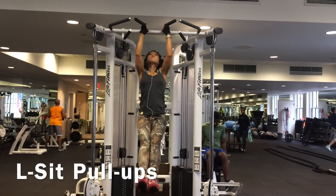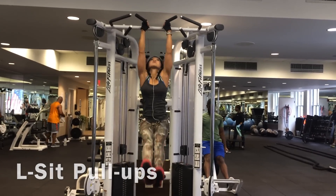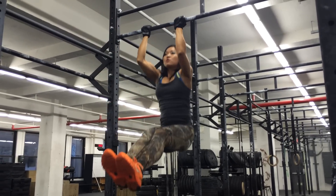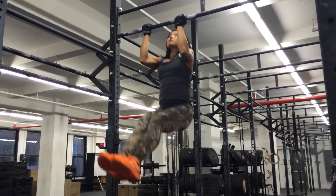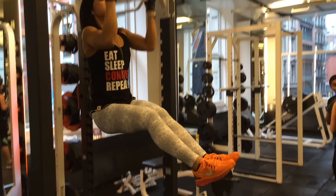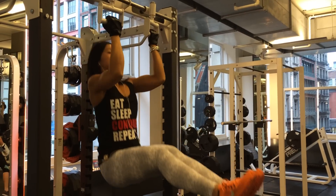Also tried doing some L-sit pull-ups for the first time. Learned it's a lot easier starting with your feet straight out first and of course the underarm grip. Keeping your legs parallel is tougher than you think — I'm really trying to make these look like less of an effort.